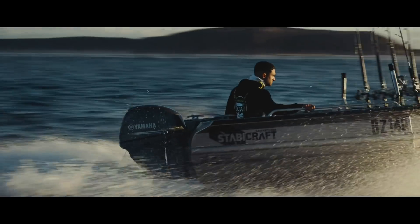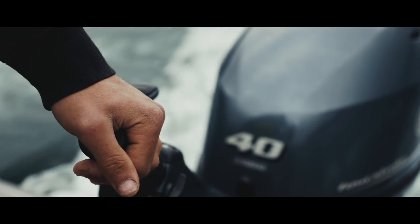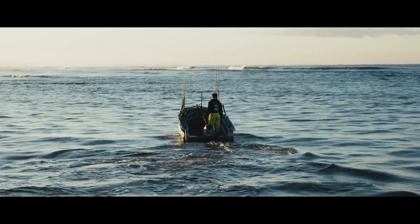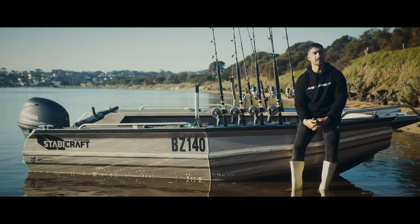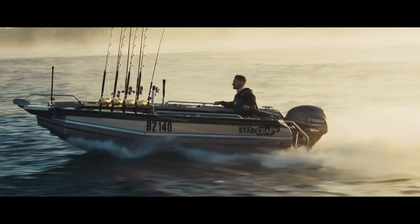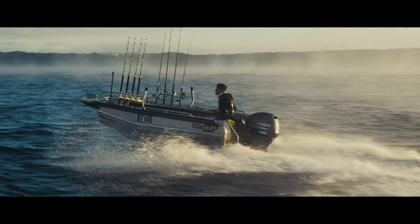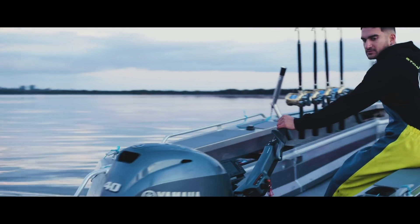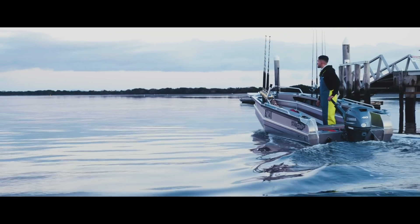I had a 3.8-metre tinny before this — same thing, tiller-steer Yamaha on the back — and I just loved it. I used to take it from one side of the bay to the other, catching seven, eight-kilo snapper out of it. People thought I was insane. So I thought, what's something a little bit bigger, a little bit safer, where I can run out in the ocean? I wanted to keep it small, compact, cheap — not having a lot of money — easy to run, easy to maintain. This just ticked all the boxes. Stability and safety wise, I don't think you can get a better four-metre tinny out there.